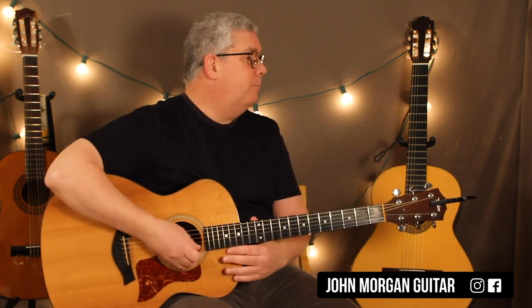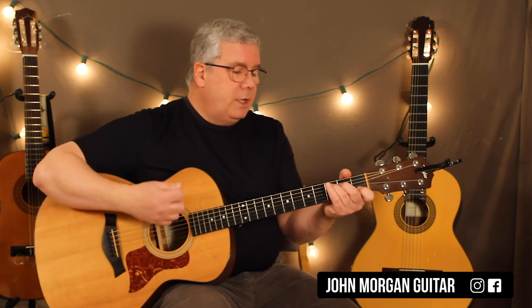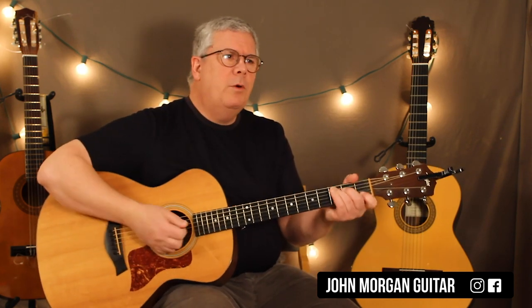Happy Valentine's Day, by the way. And love does stink. So on the acoustic guitar, we're going to just kind of simplify it a little bit, for those of you who want to play it on the acoustic.